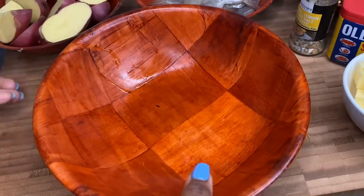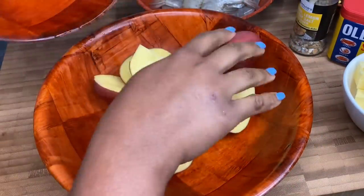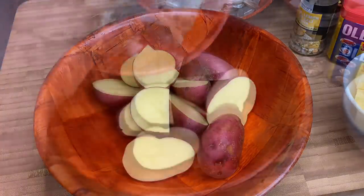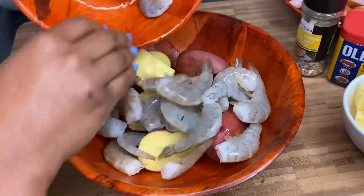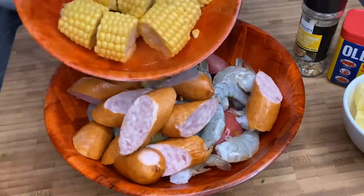Here I have a clean bowl and I'm first gonna go in with my potatoes. Make sure to wash everything before you start this recipe. I'm going in with my shrimp as well, my sausages, and my sweet corn.